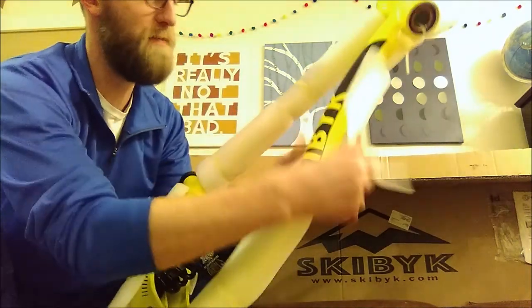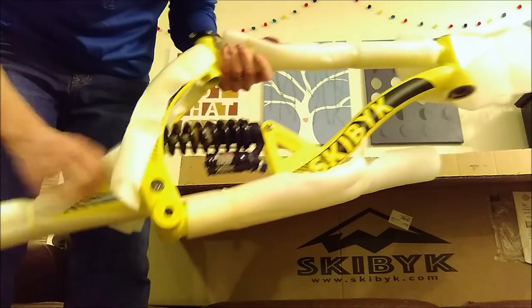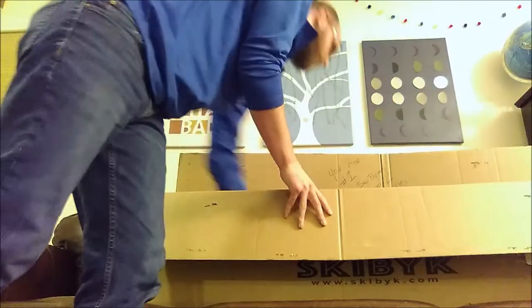There we go — ski bike! These things are awesome, super heavy duty, but not too heavy to carry around.